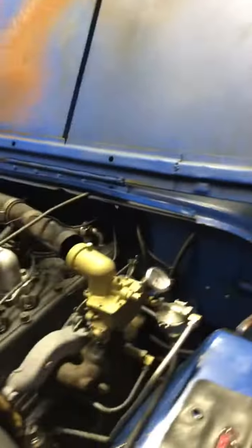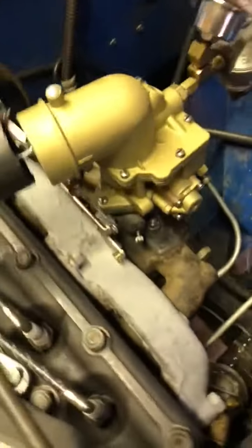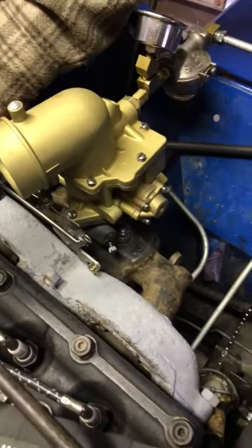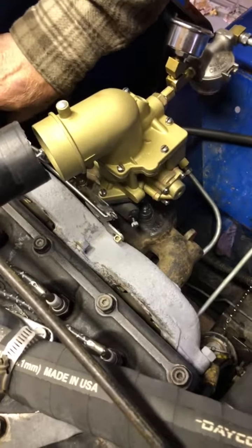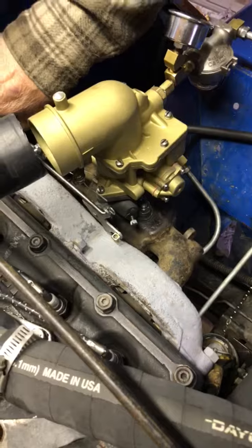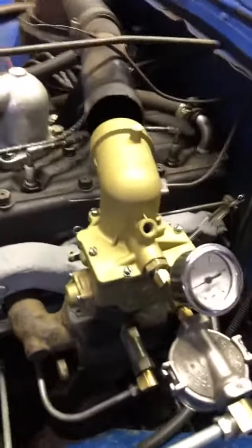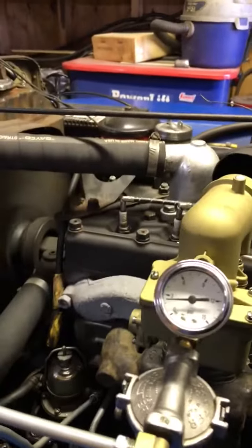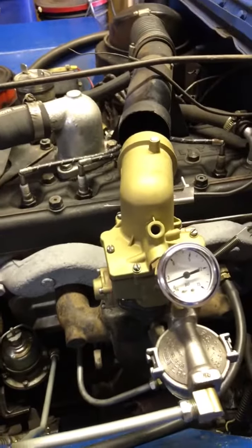All right, we'll do the stumble test now. Here we go — real slow. All right, I think you'll find it satisfactory. Thank you very much for your patience.